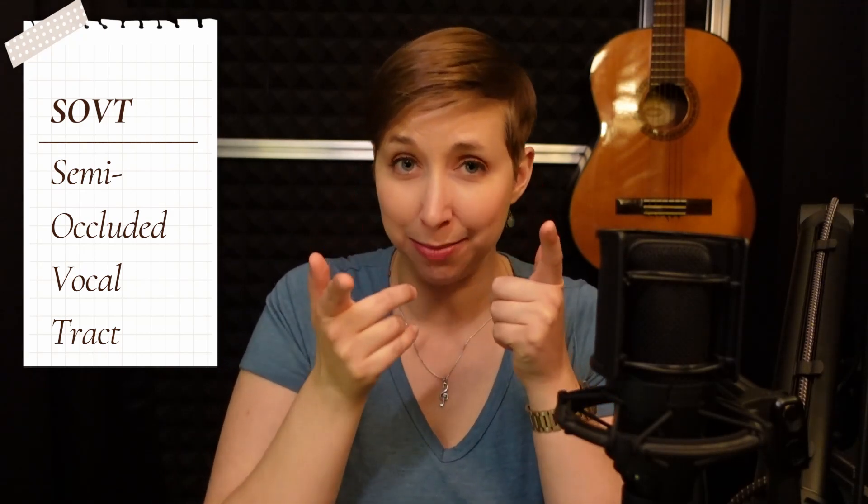SOVT actually stands for something — it stands for semi-occluded vocal tract exercise. Semi-occluded means partially closed. Your vocal tract is the whole area that air travels from your larynx out through your mouth. That's starting in your larynx, up through your throat, into your mouth, sometimes into your nose instead, and then out into the world. That whole length is your vocal tract.